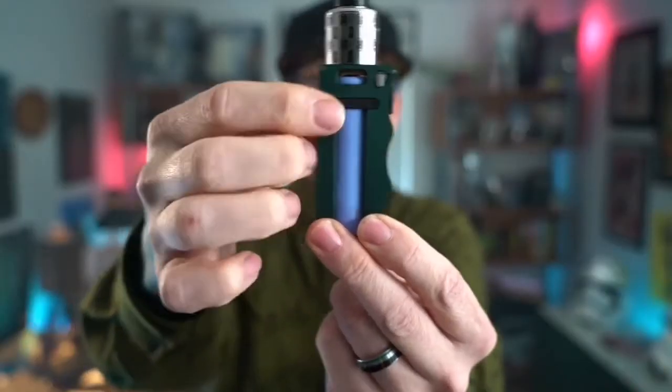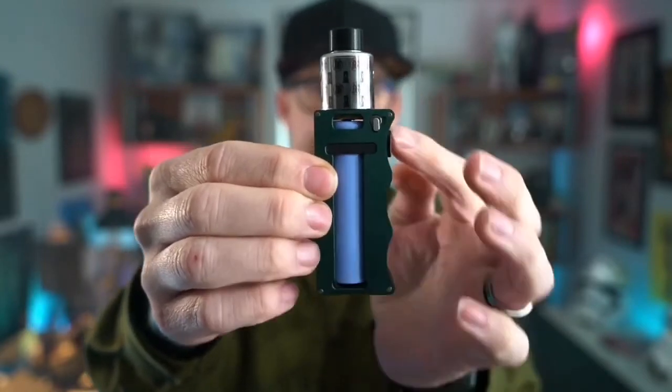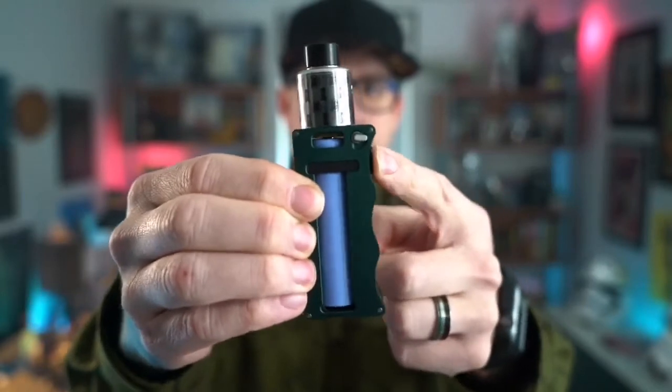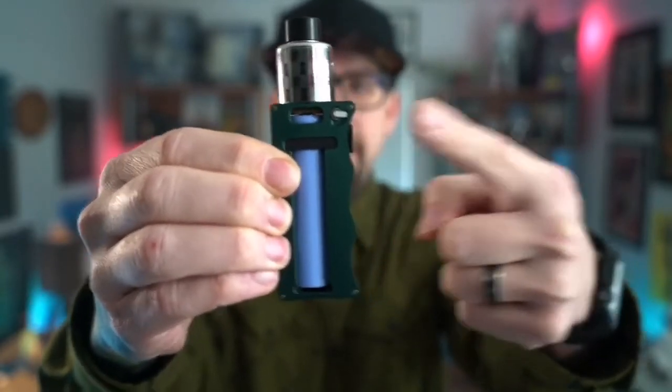There's a little lock right here — you can see the number facing down, which means it's unlocked. Turn it up and it locks the switch, so that really light feathery button press won't fire. It's a cool little safety feature that I really appreciate and have used quite a bit during my travels.